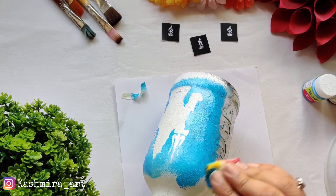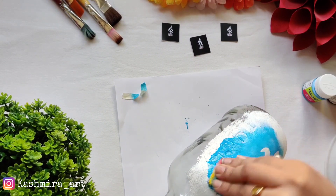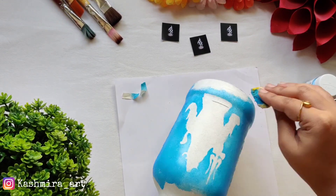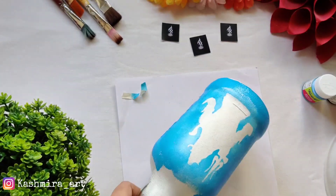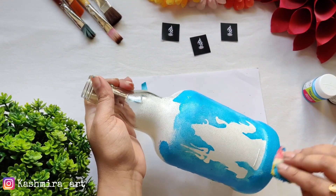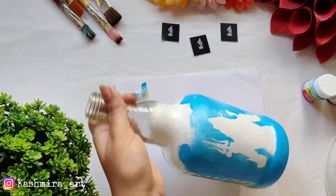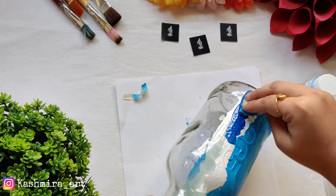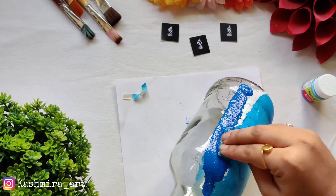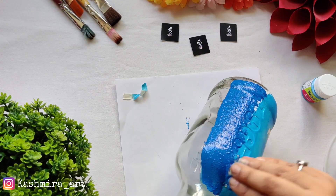Now our image portion looks fine. We'll give a little darker color next — blue, going towards black and dark. All the colors I've used are acrylic colors. The base color I gave was white acrylic. You can also use chalk paints or multi-surface paints for a glass surface.